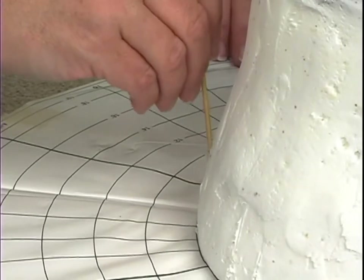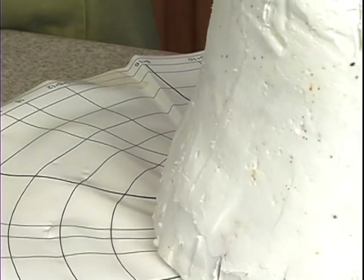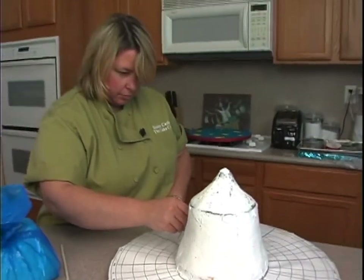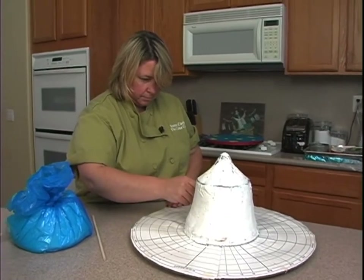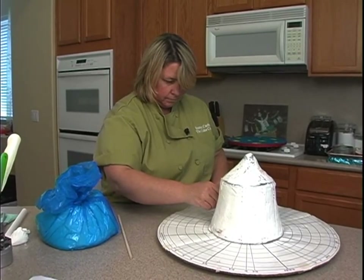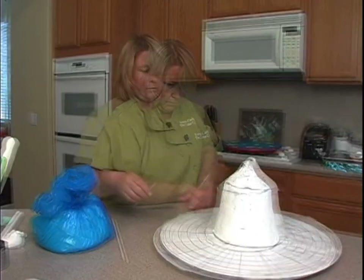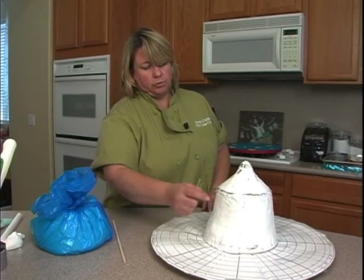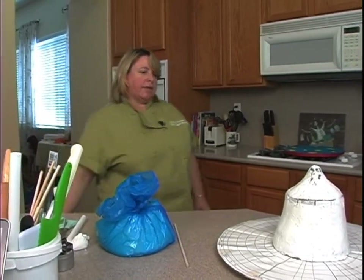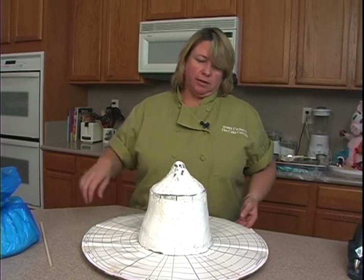Now I could do this two different ways. I could cover the whole cake in white and then put red strips over the top — you're going to use more fondant that way and it's going to be a bit thicker. Or I can just do a red strip and then a white strip, which is what I'm going to do because I'm not going to use as much fondant that way. So it depends how big of a hurry you're in. You can cover the whole thing in white fondant and then just add the red strips if you want, but I'm going to do it the other way.